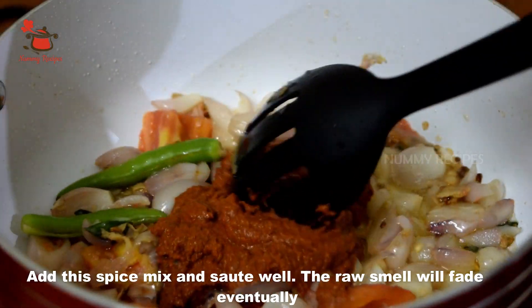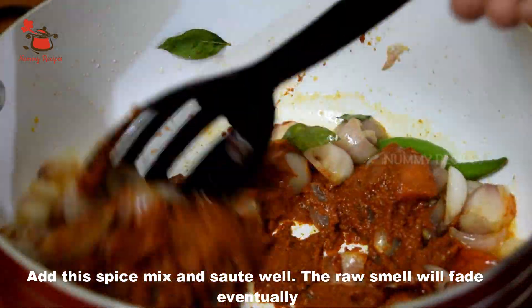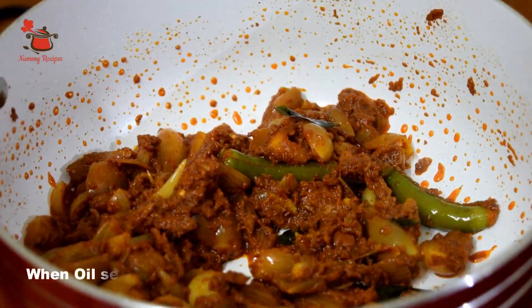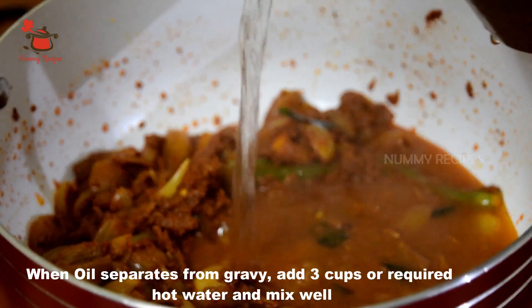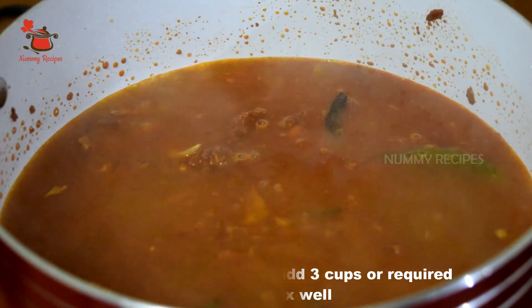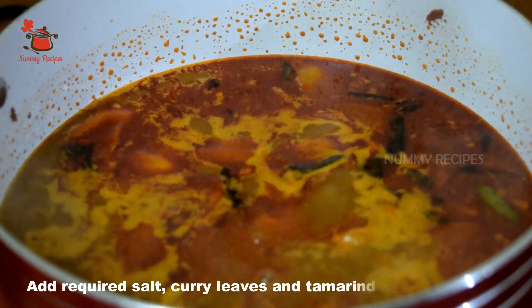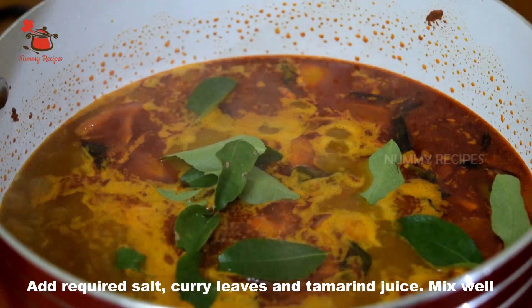Put the sauce on the rice. Make the raw rice and then cut the rice. Cut the rice until it is done.